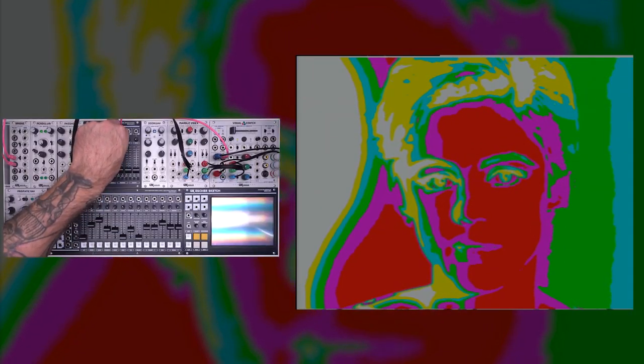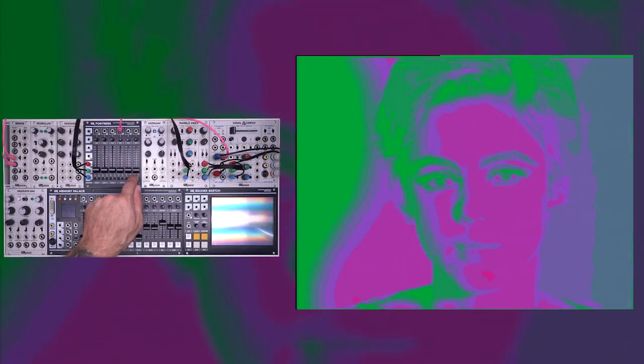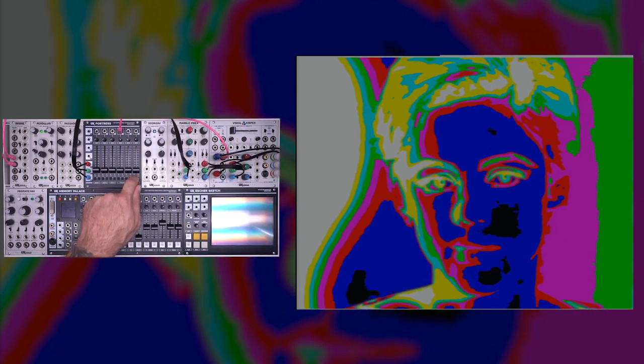As I turn this up you'll start to see a basic colorizer effect. Each of the ADCs is capable of slicing an incoming video signal into eight distinct bands. Those bands then go to the palette selector, and as I switch through these you get access to all of the different Fortress palettes. We'll keep it down there for now.